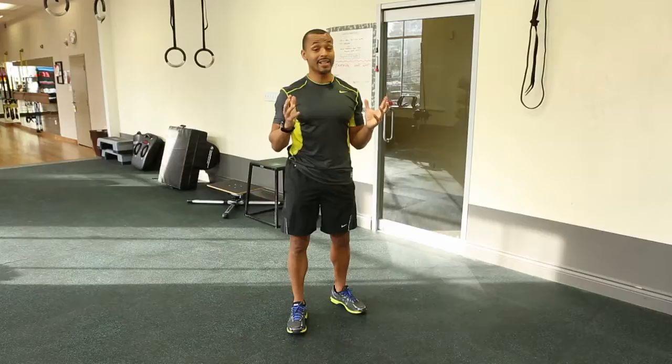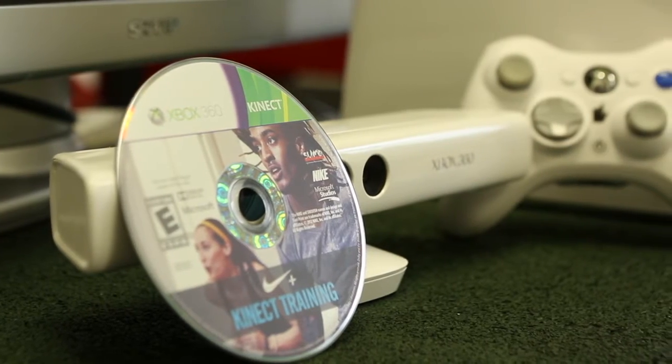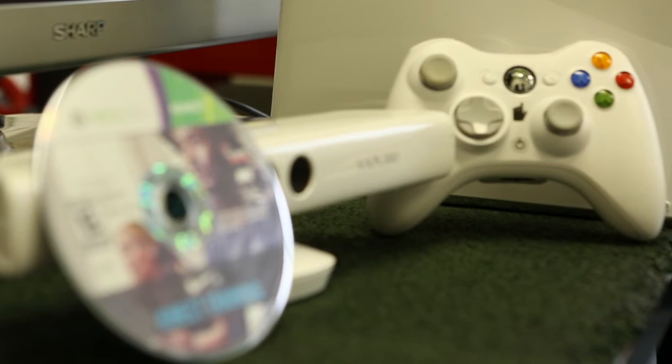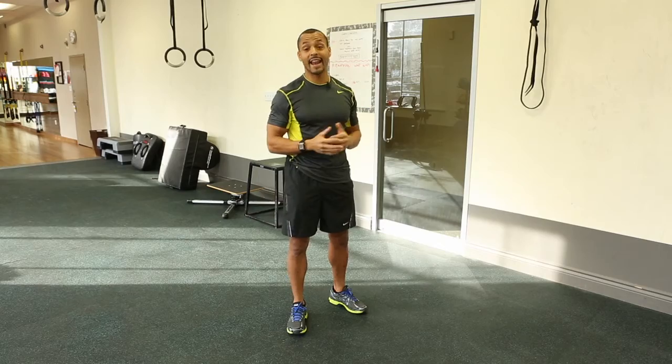I'm not a gamer at all, I'm a fitness guy. But my take on this for personal training: if you're somebody who needs to get active, or if you have kids who are just sitting on the couch playing regular video games, this will get you up and moving. This is the best that I've seen for virtual in-home personal training. I give it a thumbs up — it's a great way to get active.